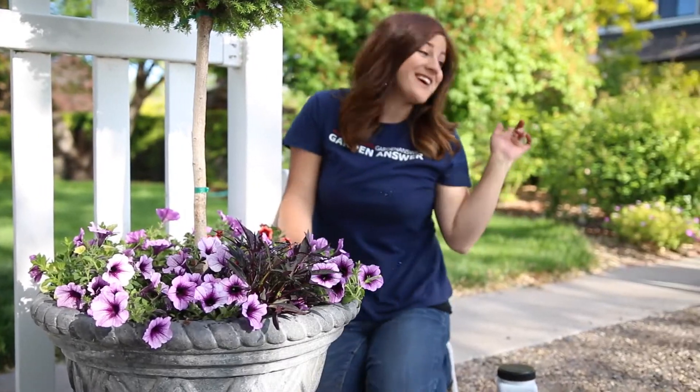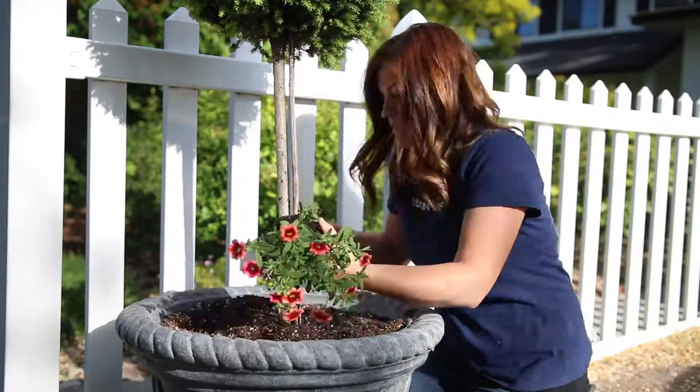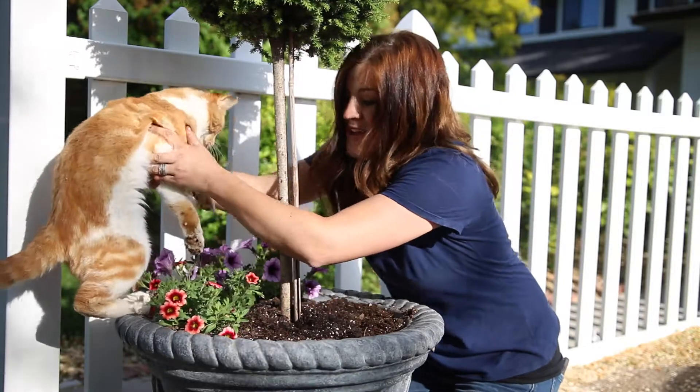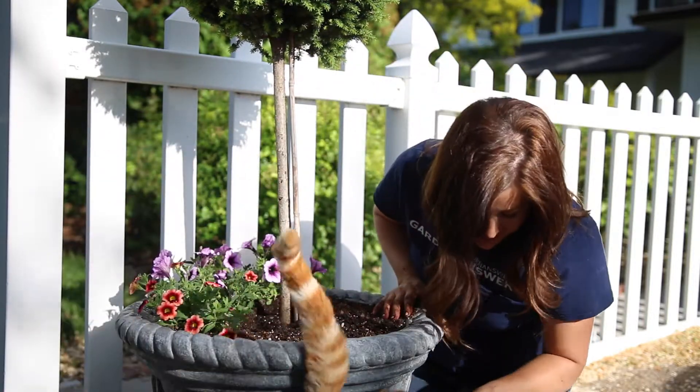The next one is just right over here. Dexter, you cannot be in here right now.